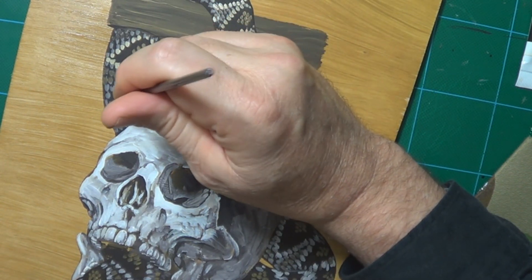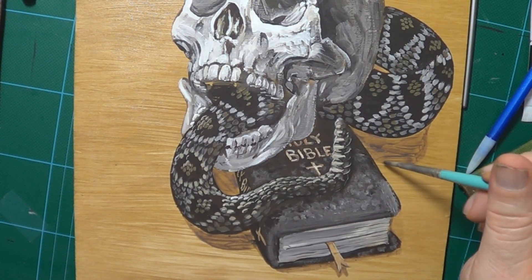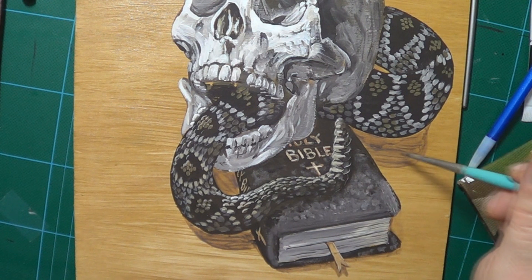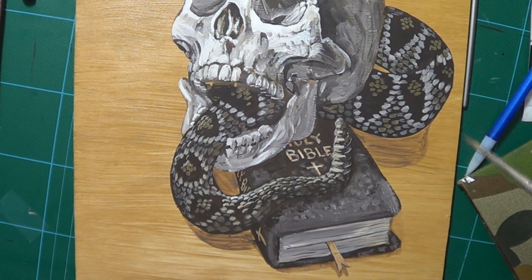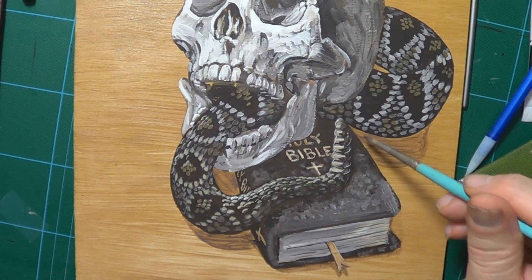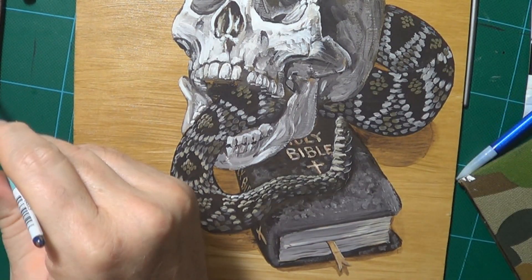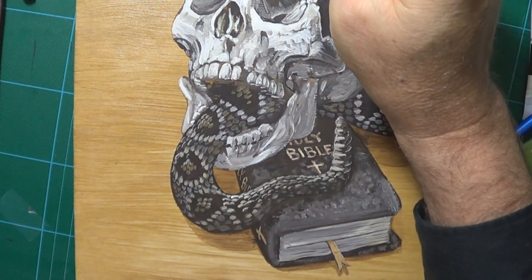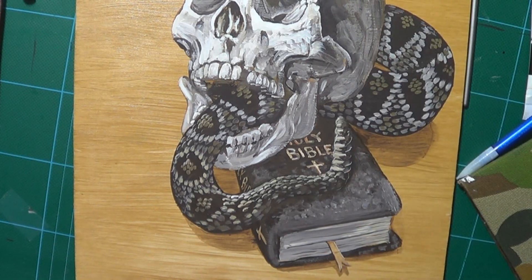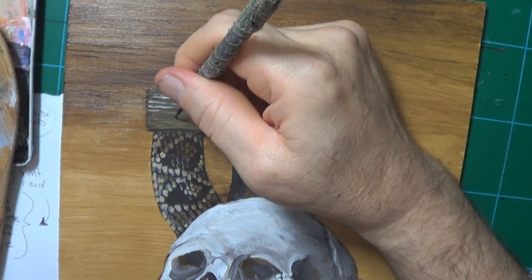I do have another little trick here — I get a tiny bit of raw umber, maybe the tiniest speck of Payne's gray, and I mix it with clear gel medium, or you can mix it with a clear varnish. What this does is it creates like a glaze. In oil painting you just put glazes on things; in acrylics you have to try and look for other ways of doing this.